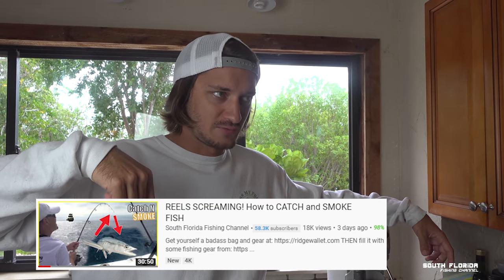Ciro mackerel is kind of like kingfish, but you can use any kind of fish to make this fish dip. Once you catch the fish, fillet it on up and then smoke it. In this case I smoked it for about two hours. If you want to watch the full video on how to smoke it, that's a different video — I'll link it in the video description below.